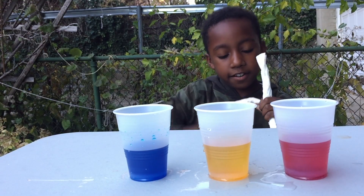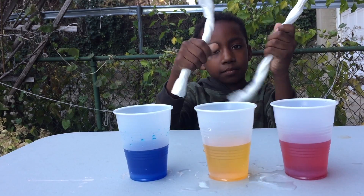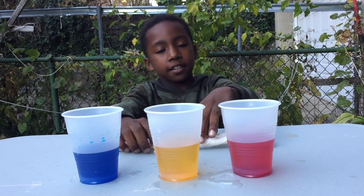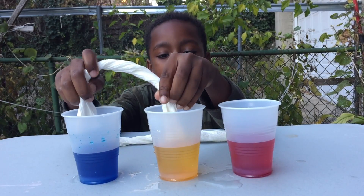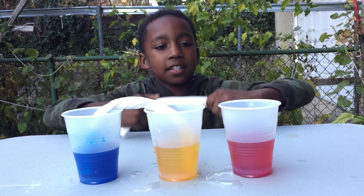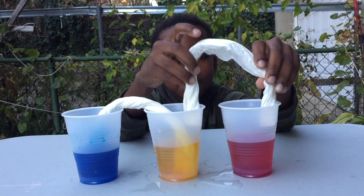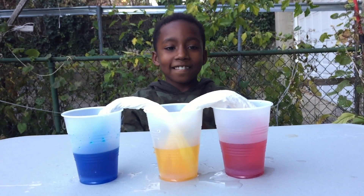As you can see here I have two little ropes of paper towel. You're gonna twist it up and then put one end in each cup, like that and then like that. This is step three — now we're gonna wait patiently and see what happens.